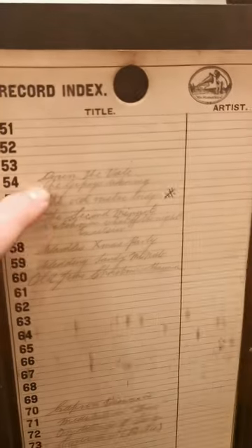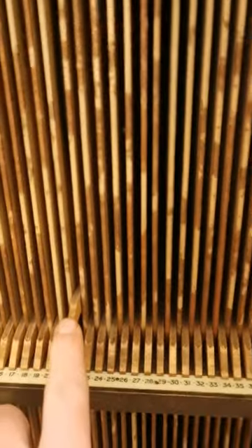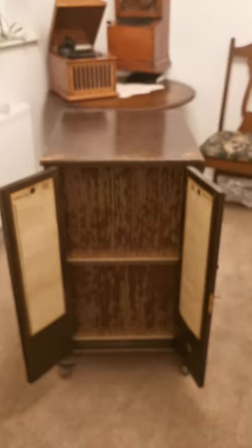...an index where you can write all the records — they're numbered, which correspond with the numbers down here. And there's an ingenious ejection system: you press the lever and it pops the record out. Isn't that great? I love it — brilliant!